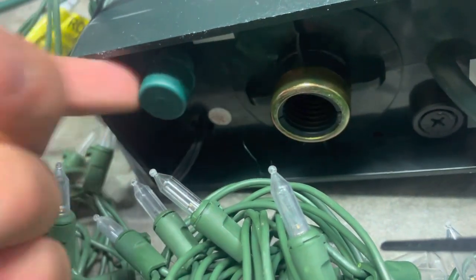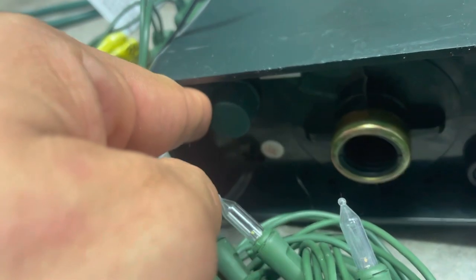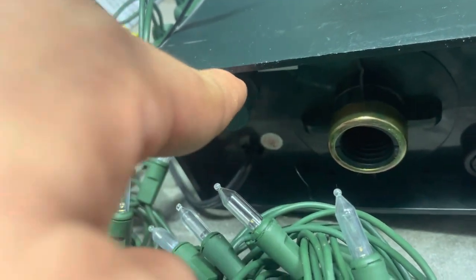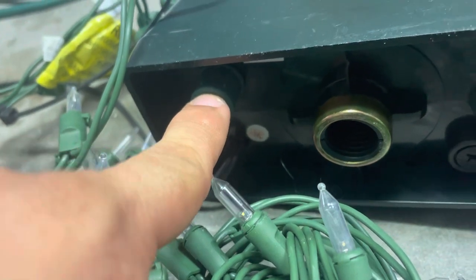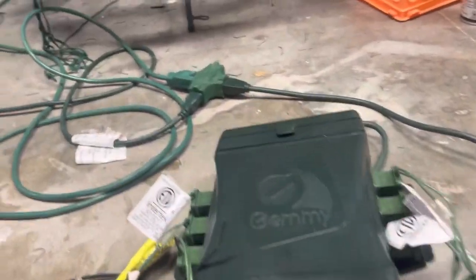That cable's unplugged — that port does absolutely nothing. It's going to be used as an auxiliary eventually, where I can daisy chain one controller after another after another if I find any more of these boxes.